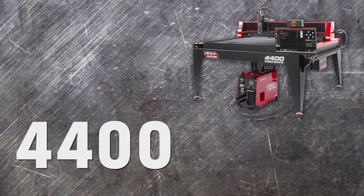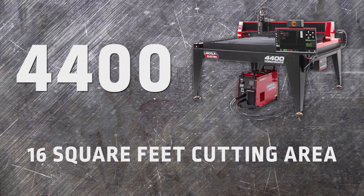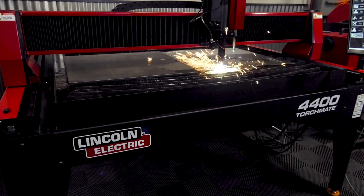The Torchmate 4400 is our smallest machine, available with 16 square feet of cutting area. This is just the right amount of space for users who handle small remnant cutting or are concerned about the footprint of the machine taking up too much valuable shop space.